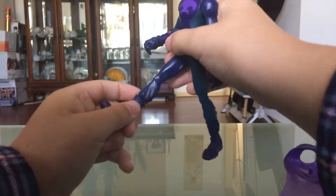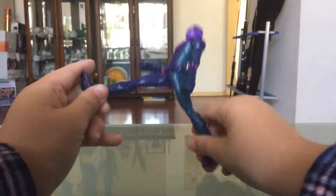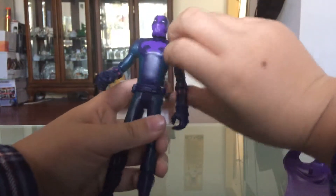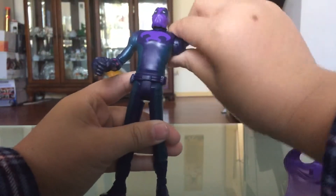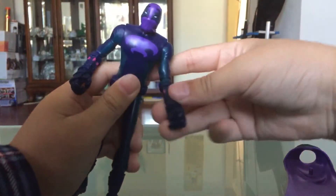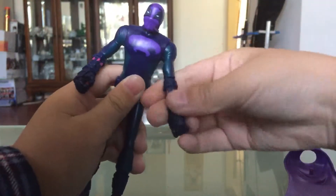His leg moves up like that, about an inch, and then up like that too. You can do splits. The arm is a 360 swivel, and it also bends at the elbow. Swivel 360.